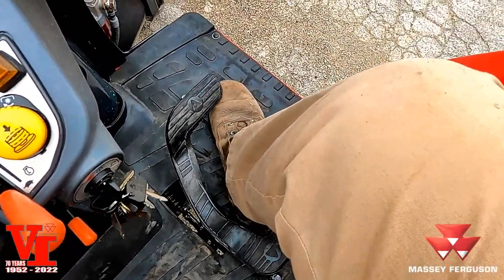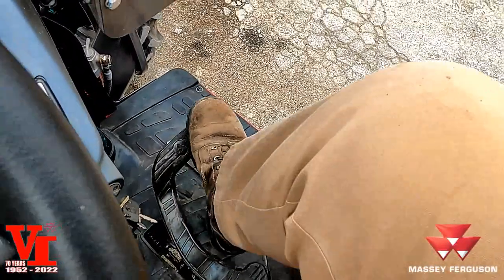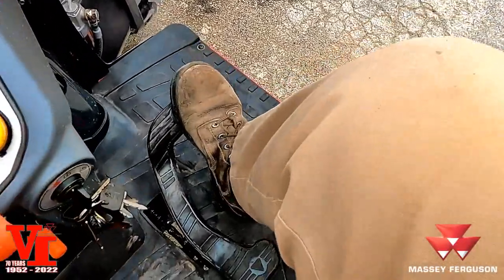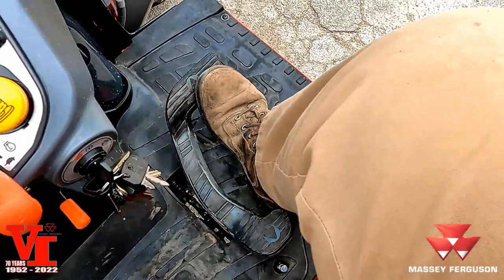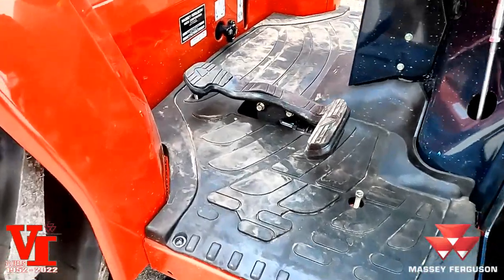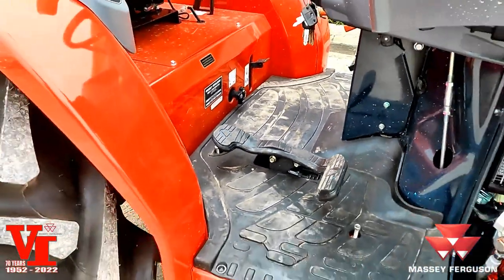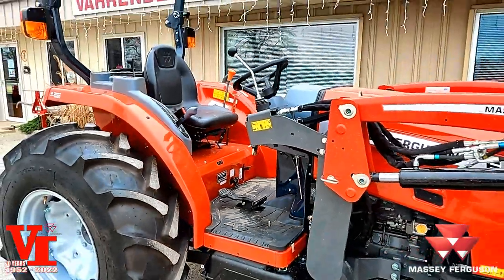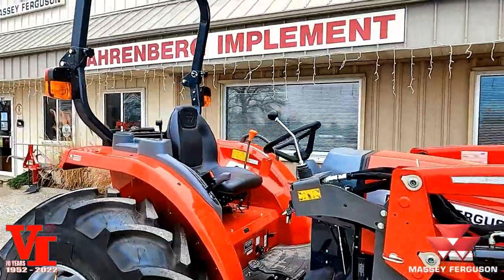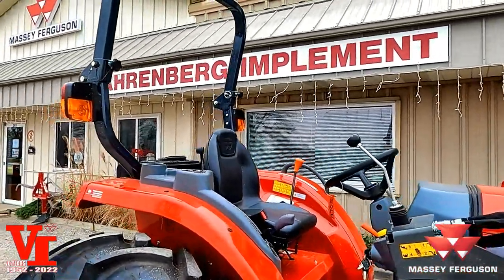Now you've got three choices: on top of the pedal, pushing with your foot, or using the under-toe method to make it easier. The variability of the hydrostat makes it so awesome. And this single pedal — don't be afraid of it. It just takes a little bit to get worked out, and you'll be driving it like a pro in a matter of minutes.